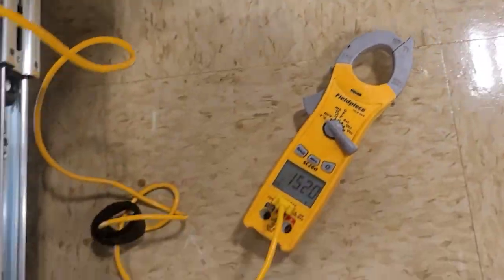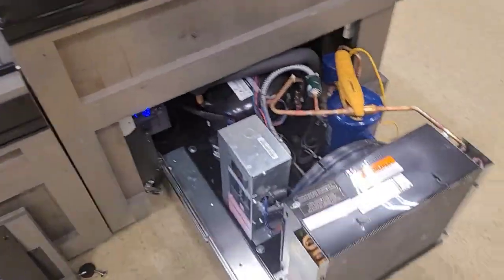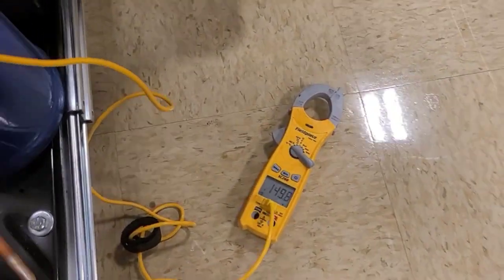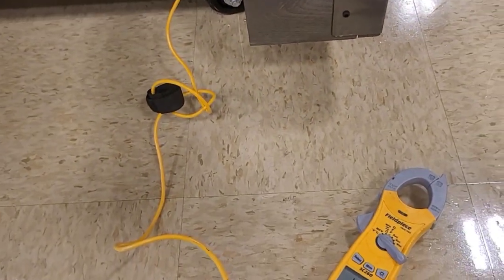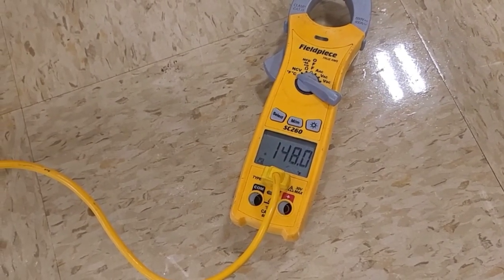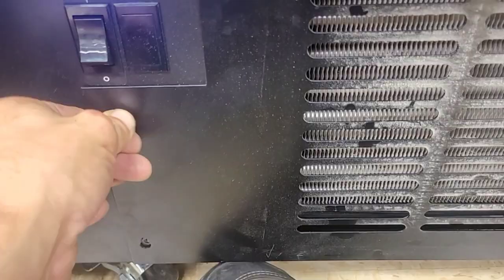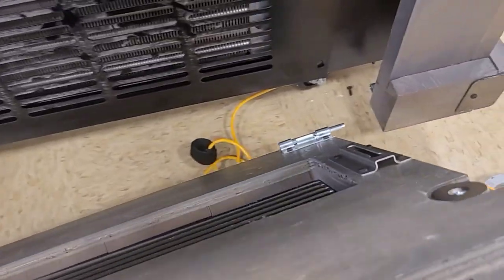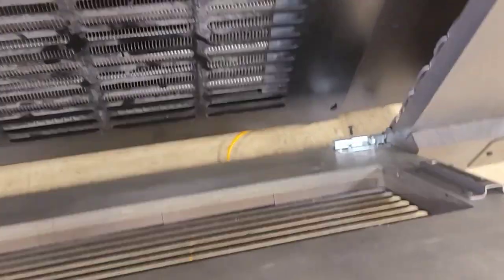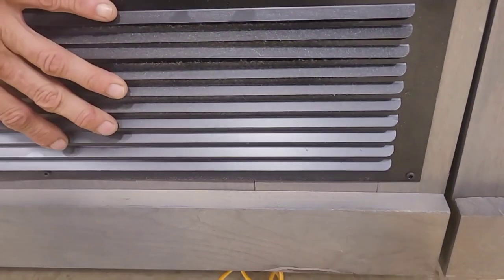Something else I like to look at: it runs nice and perfectly cool when it's open like this. But what happens when we push it in? We'll push it in first. We're already at 157°F — and then when we put this in too, this is insane. That's crazy restriction.